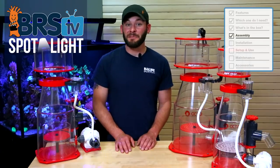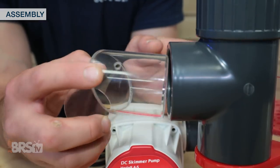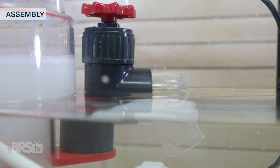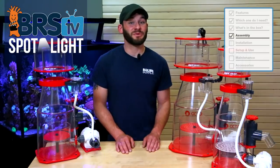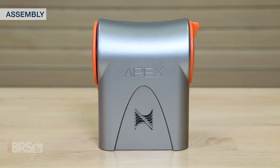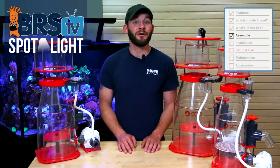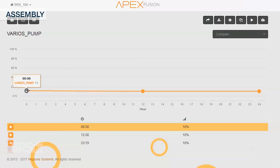A couple of notes on assembling the Regal skimmers: one end of the clear drain output elbow has a vent hole drilled in it, which is there to allow air bubbles to escape before they get back into your sump, so you'll want to install it with the hole facing upward. If you opt to use the float switch, you'll want to make sure that the FS mode is on, and for those of you with more advanced needs in connecting the pump to the Neptune Apex, the Varios controller itself and all of its features will be disabled to allow full control through the Fusion dashboard.